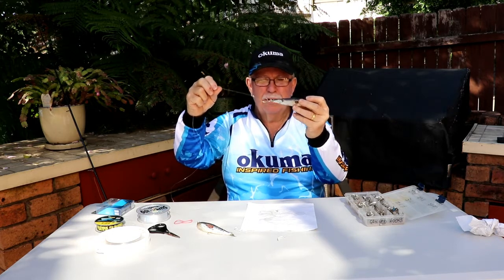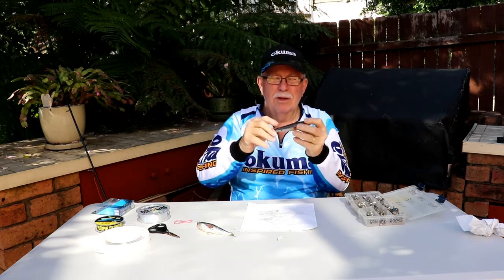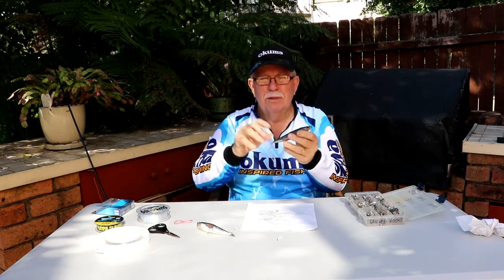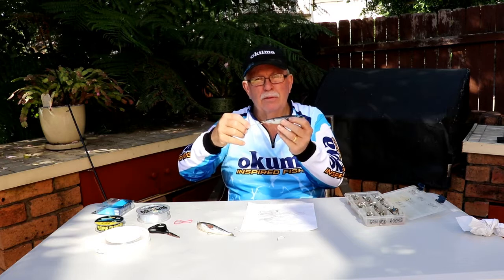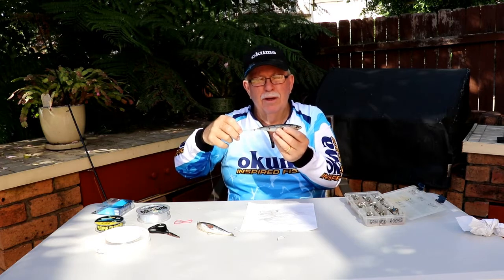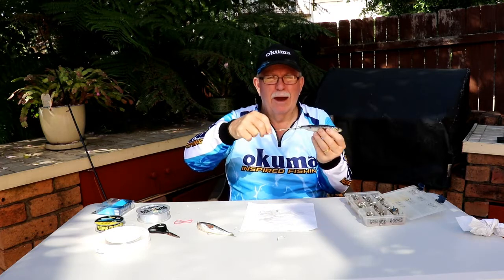Remember, this one you don't cast out and retrieve back in. So there you have it — two ways of rigging a pilchard. One where you would throw it out and retrieve it back in. The other one where you would throw it out the back of the boat, or off the rocks, or off the wharf, and just let it float down with the current.